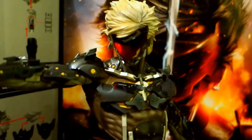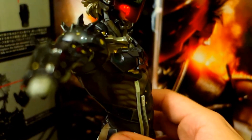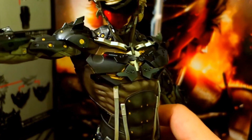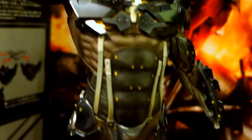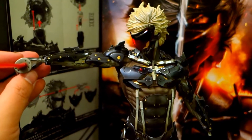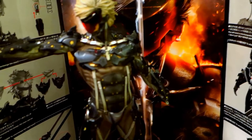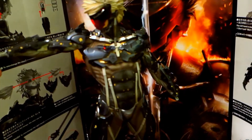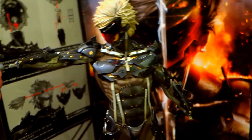If you notice, the armor has this glossy sheen. Even though it's made of PVC, it really looks like metal armor — there's this glossy sheen across the whole armor. Then of course, you can choose which weapon you want: this sword, or you can swap out and use the other sword. I prefer this one because of the red color.